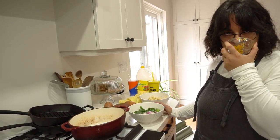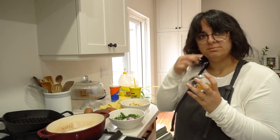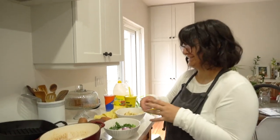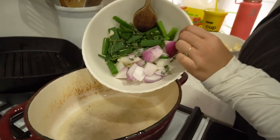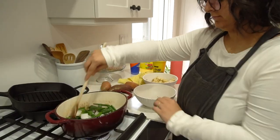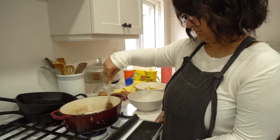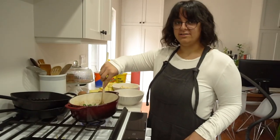I wonder how spicy this is going to be with just this much scotch bonnet. Does it smell spicy? Not really. One of us eats a tiny piece raw — oh, it's spicy! It hurts my throat a little bit. The aromatics are going in and it smells really good. How's your tongue? Great. I don't feel it at all anymore. That's a good sign.